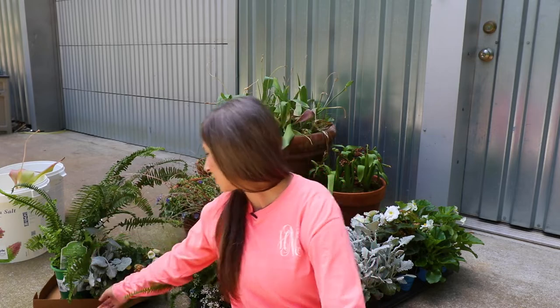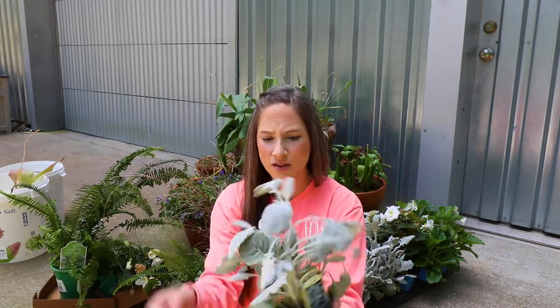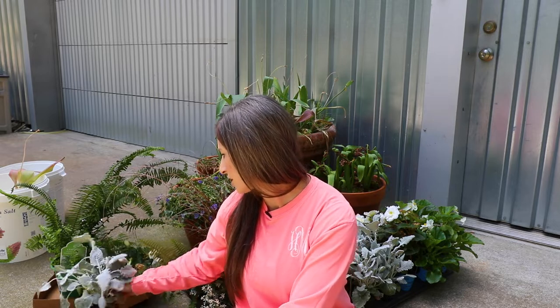I went to the garden center and either wanted to do light blue, icy blue with dark colors, or all different shades of green and white. And when I got there, probably my best option was all shades of green and white.